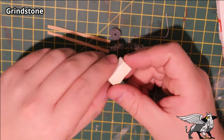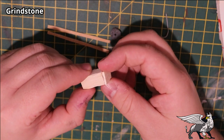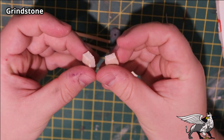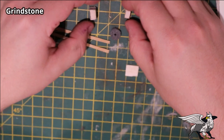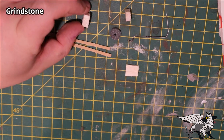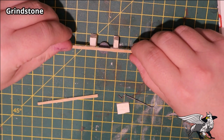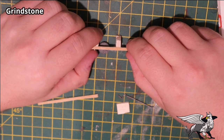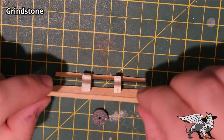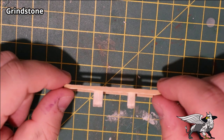I sliced a bit off the top of the balsa wood to create a small seat area for someone to sit while grinding a weapon, then cut it into a few pieces to act as legs for the grindstone. Using a cocktail stick, I carefully added small amounts of wood glue to the balsa wood legs, arranged them in position — upside down at this point — then placed the lengths of coffee stirrer across both legs. An extra piece of coffee stirrer was added for support.